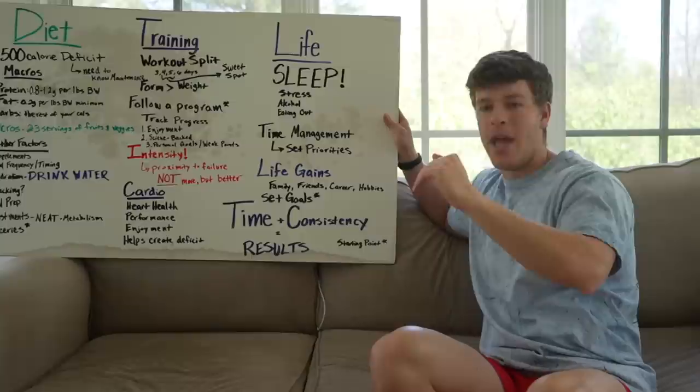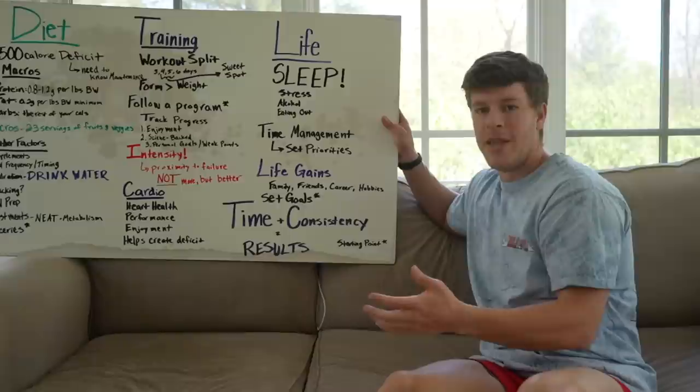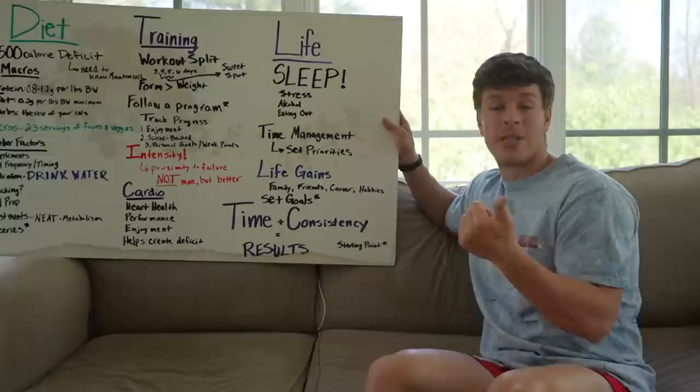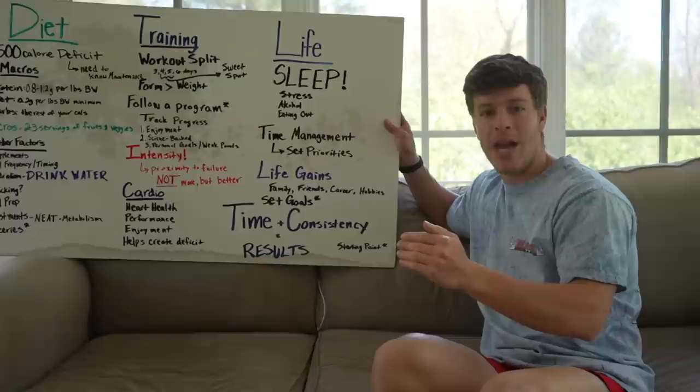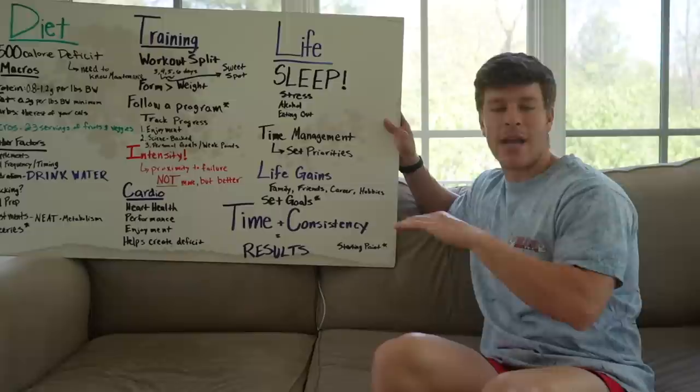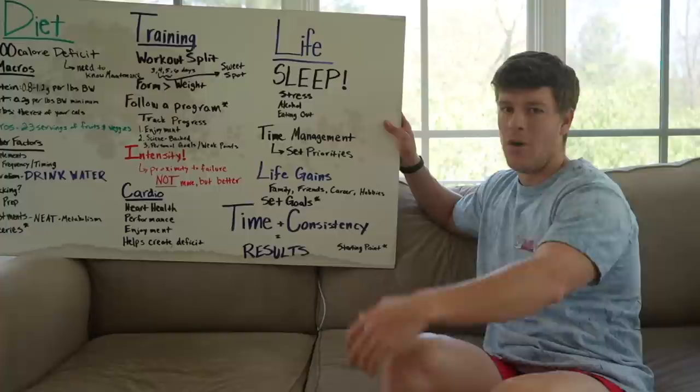Life gains are a big thing too. Every once in a while, clients get a new job, have to move, go on a family vacation, travel to Europe — that's what I call life gains. It's not all about having a six pack or losing body fat each and every week. Sometimes you focus on life gains. I'm working with some accountants right now and during tax season, instead of five or six workouts per week, we just have them doing two workouts per week, focused on their health and steps. And in two or three weeks once tax season's over, they'll get back on their full program. Sacrifice is definitely part of this process, but you don't need to sacrifice everything — family, friends, career, hobbies can all fit in.